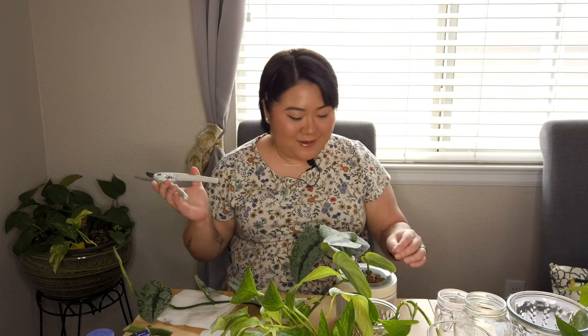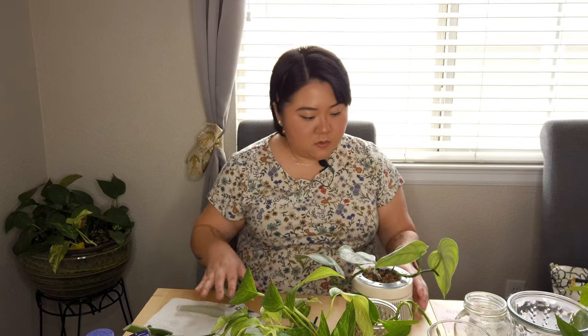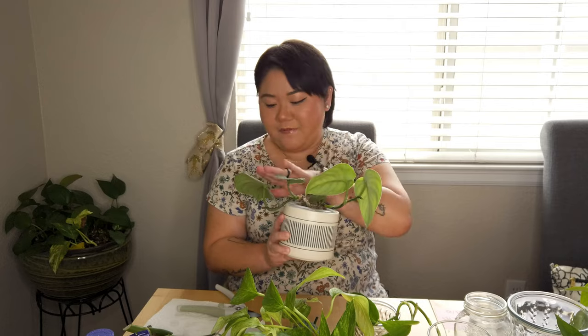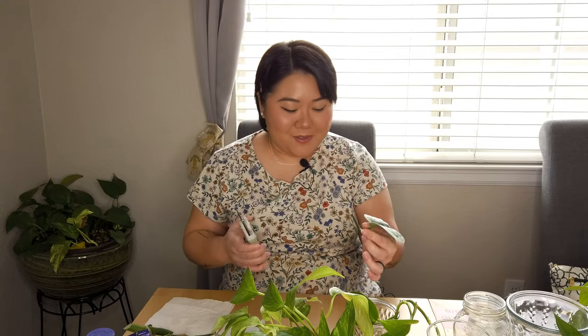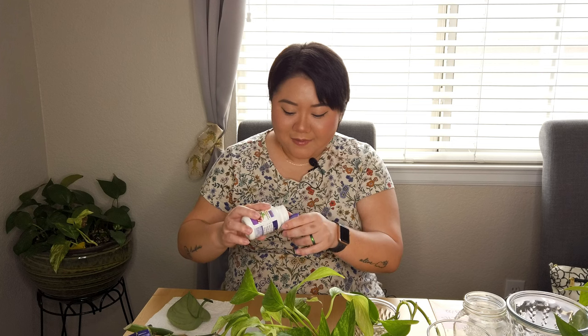Okay, we're just gonna cut over there. Oh my gosh, you're gonna be so short — I'm gonna cut this other leaf as well just so they're even. I know it's super short, but it's okay, you'll be fine. I'm kind of sad that I have to cut those, but we're promoting healthy growth. We're gonna dip it in the rooting powder.